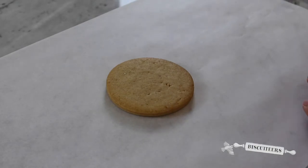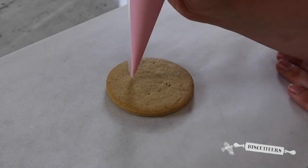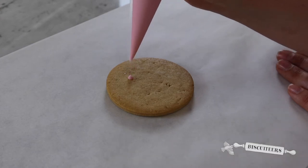For this design I'm going to show you how using some nice simple dots can create a beautiful pattern and detail on your biscuits. Holding a bag nice and upright, gently squeeze, letting the icing come out and then stop squeezing and lift straight up.